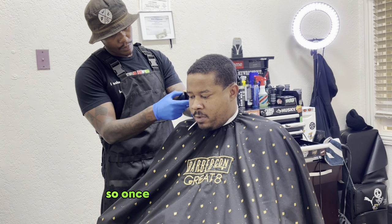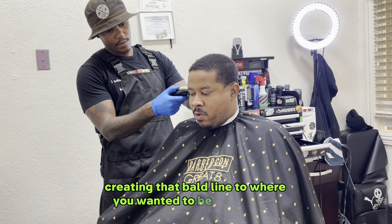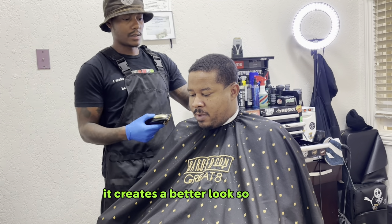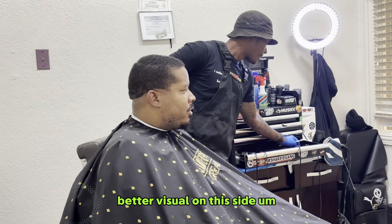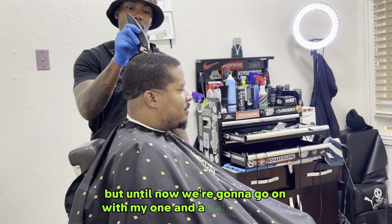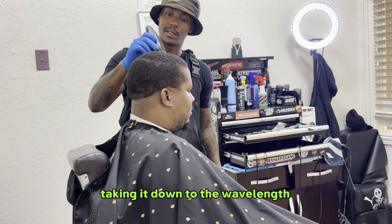Once you've created your initial guideline, creating that bald line to where you want it to be, at that mid-level right at where his eyes crease, it creates a better look. As you can see now, it's a little bit more visual on this side — creating that mid-bald-fade look. And so now we're going to go in with my one-and-a-half closed, taking it down to the wavelength look.